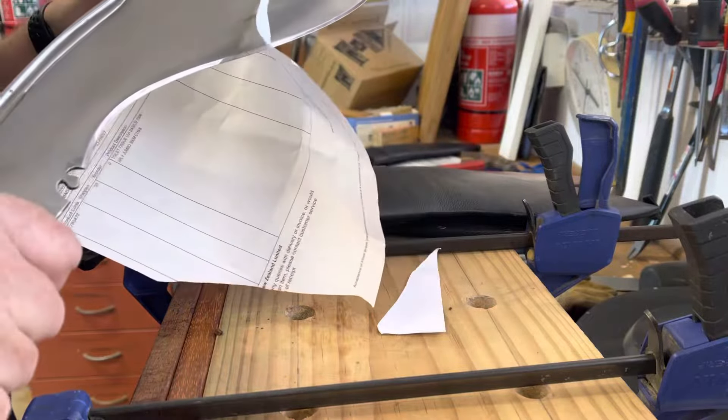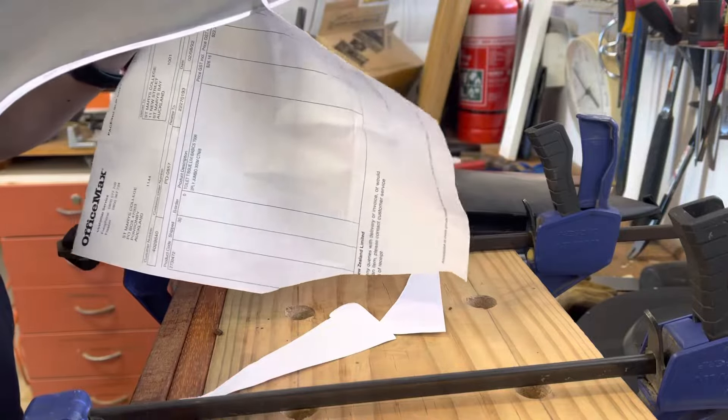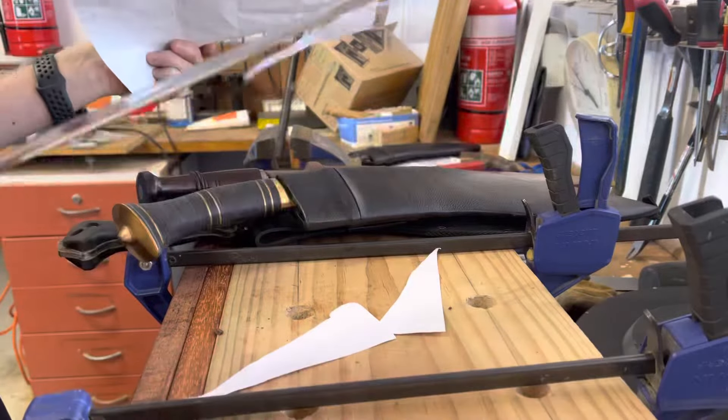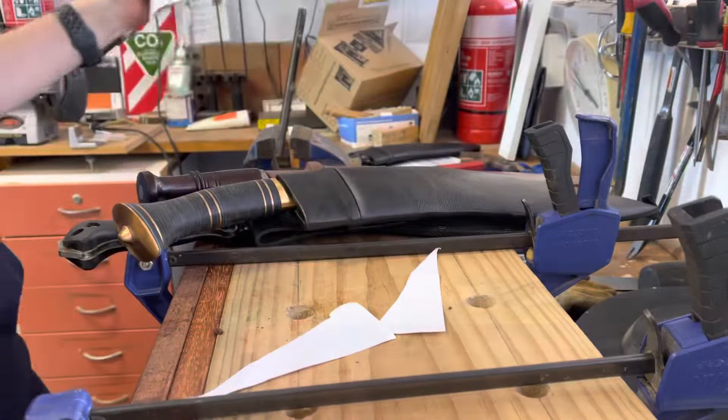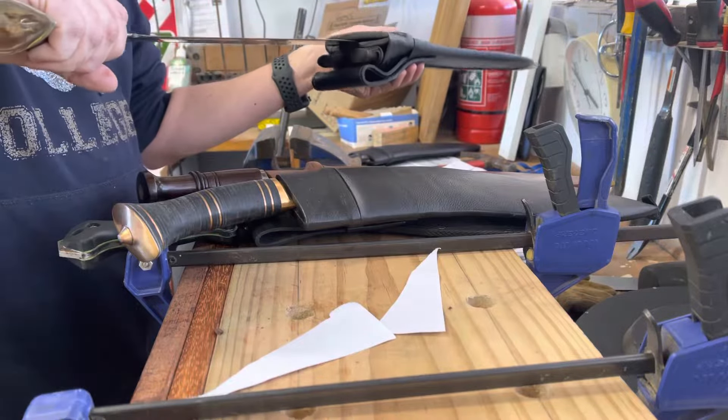This one hasn't been resharpened since I gave it a bit of a workout. I chopped a bit of oak with it, so you can see it's struggling slightly, but it's still got a good edge there.